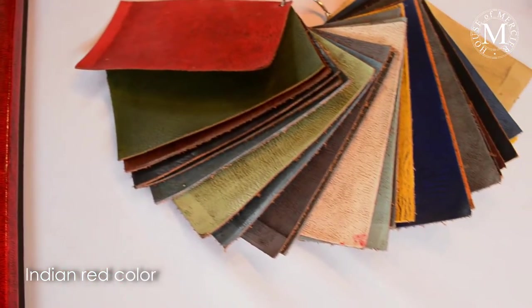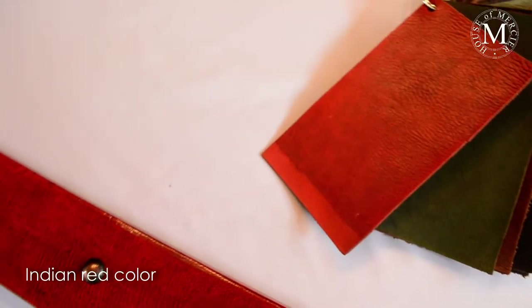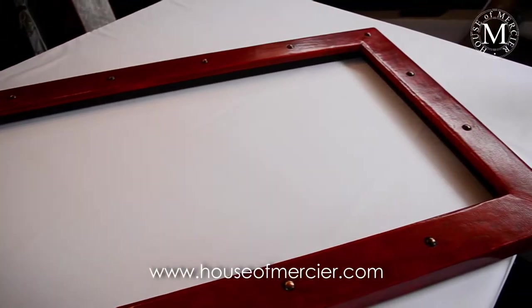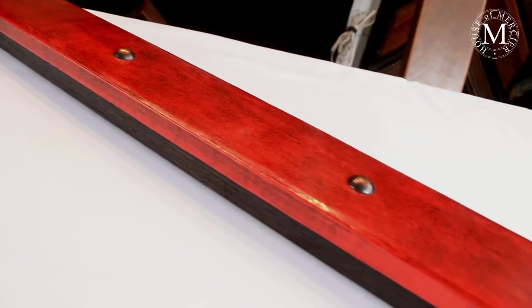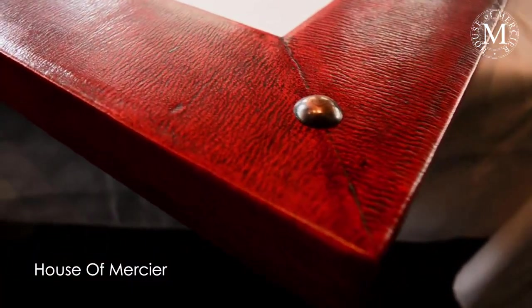This is an Indian red color, which is quite difficult to get actually. We have to put two coats of base color and then put the patina on top. Besides the color, the tags that we have put on top of them have to match perfectly in size and in color.